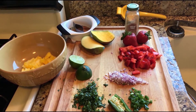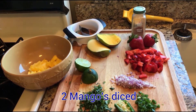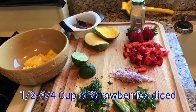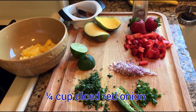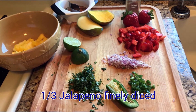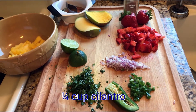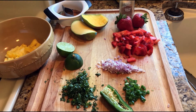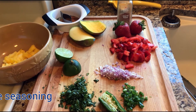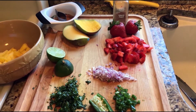The ingredients for the mango strawberry salsa: two diced mangoes, about a half cup of strawberries diced, about a quarter cup of red onions finely diced, about a third of a jalapeno seeded, deveined, and diced very finely, about a quarter cup of fresh cilantro chopped as finely as you can, and some chipotle pepper — about a quarter teaspoon because it's super hot.